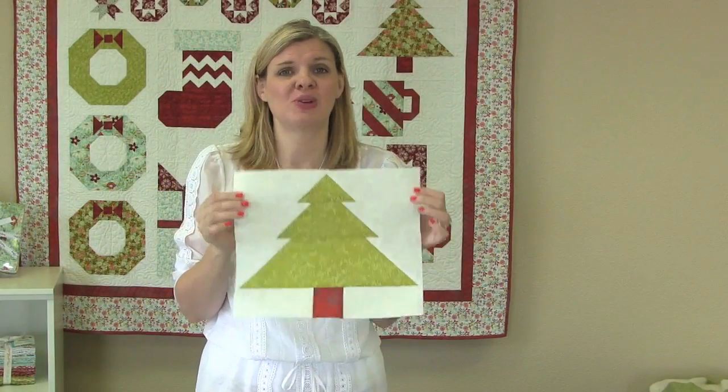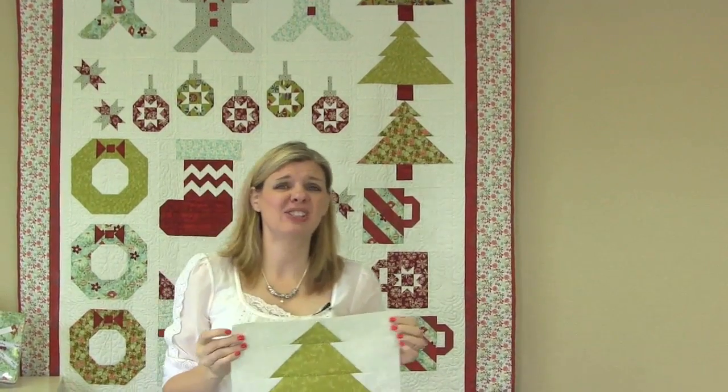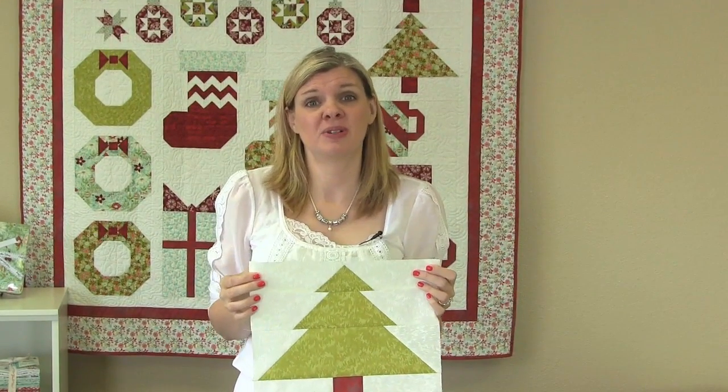Now we've finished our Trim the Tree block — it is so cute and we're going to make three. The easiest part is there's no sashing or anything; you just sew the blocks together. You can put them in a different order if you like the fabric in a different order and make it your own style. Thanks so much for joining us today. I hope you love our new technique shown on the Trim the Tree block. If you have any questions, please email me at Kimberly at fatquartershop.com or comment below. Be sure to come back in two weeks for our Cozy Cocoa Cups block. Thank you.